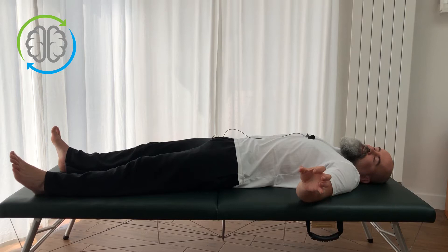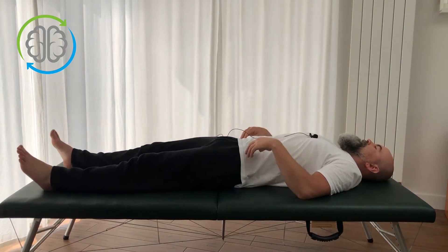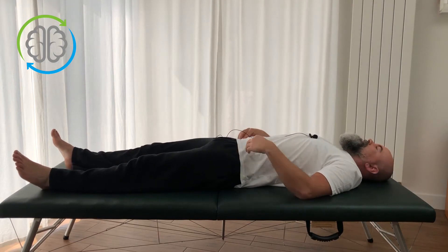So let's get into Invert Evert. This movement you're going to start, as I am here, laying on your back. We're going to start with the left leg because it's closest to the camera so you can see what's happening.